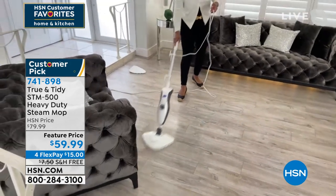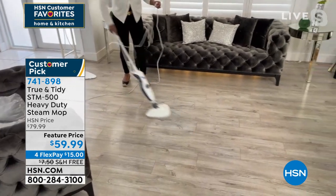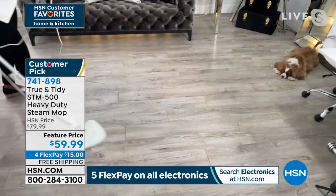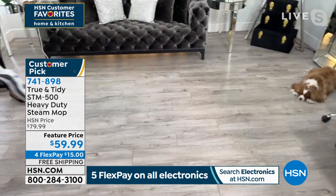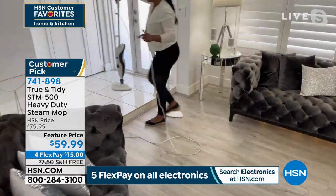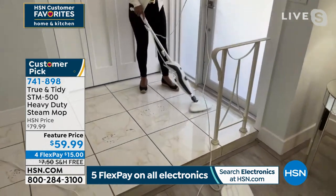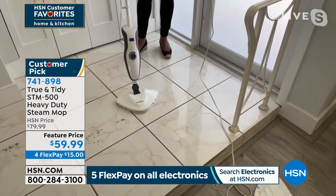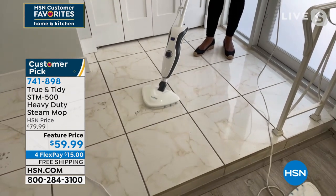We've all had those steamers where we ask, 'How come this isn't putting out that much steam anymore?' That's because of what happens with those minerals. So the built-in filtration is one of my favorite things. I can just go back and pass — really large head, nice and clean. I want to move right along and get these boot prints. Look at the boot prints — I can just get all of these nice and easy. We make them with paint.